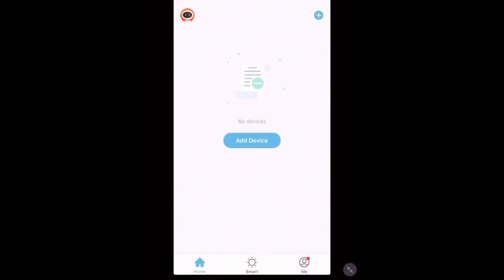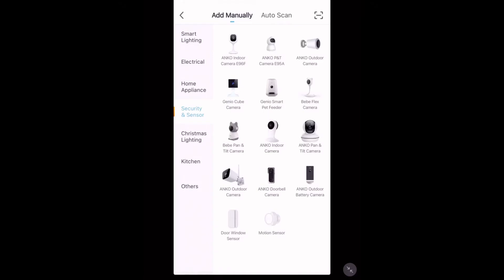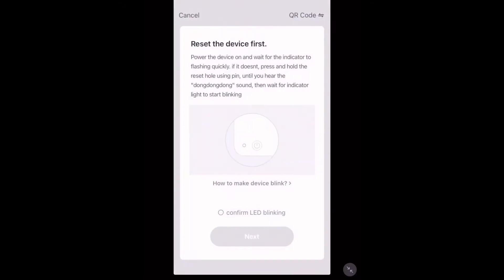It's important to know that this app will require location services enabled for it to work. Once you're in, tap 'Add Device'. On the side menu, tap 'Security and Sensor' and then tap 'Genio Cube Camera'. Now if you followed the steps before — plugging it in, waiting 30 seconds, and the device is blinking rapidly — tap Next.